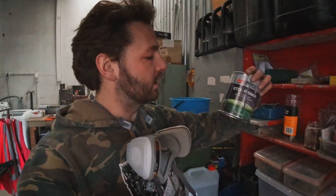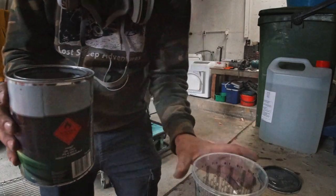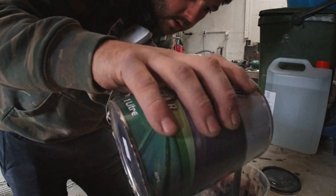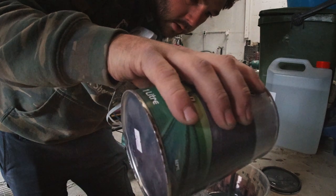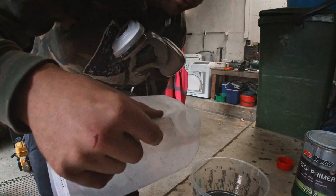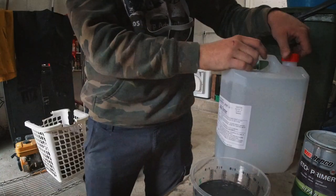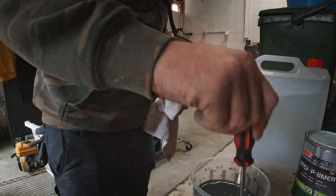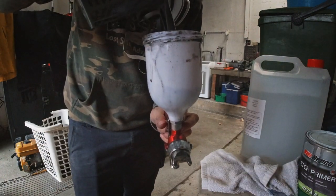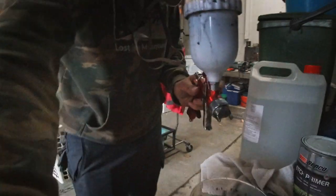I'm about to mix up the primer — this is the same primer I used on the Jeep. It's two to one, so it's nice and simple. We're going two to one, need about 500 mils, so about there, then another 150 mils to bring us to the right mark. Give it a bit of a stir — nice and easy. Let's get painting.